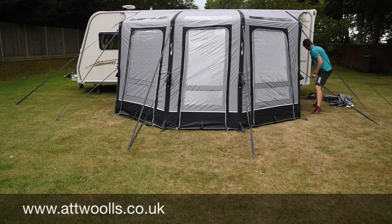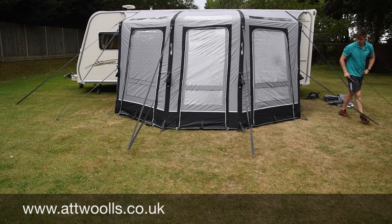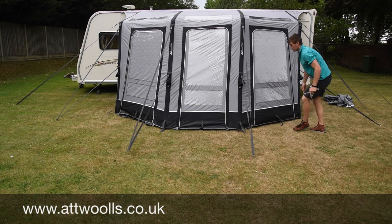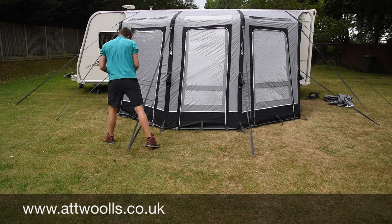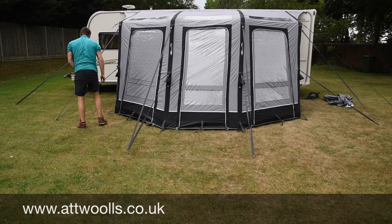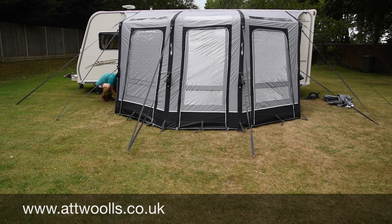Now all we've got to do is peg out the base. Continue a straight line on the side, inserting the peg at about a 45 degree angle — again to give it the best strength. I'm certainly a man of straight lines — I like it to be perfectly flat and even. You've got some adjustment there. As you can see, it doesn't take an expert to get it looking absolutely perfect.